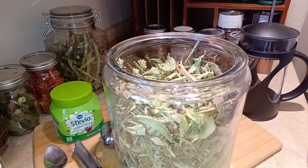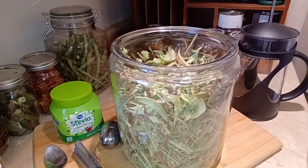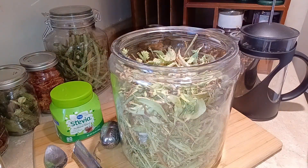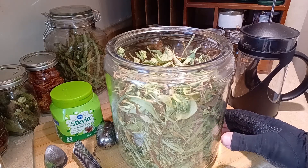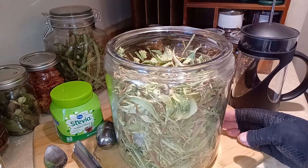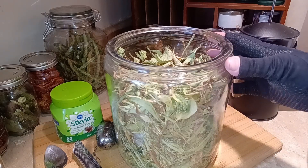Stevia is about two to three hundred times sweeter than sugar. I've been cutting sugar out over the course of the last six months, so I grew this last year because I knew I was going to do that this year. You can do a lot of things with stevia — you can grind it up and make it into a powder, add it to vodka to make a tincture, or probably make an oil out of it. Powders and tinctures are probably going to be your best bet.